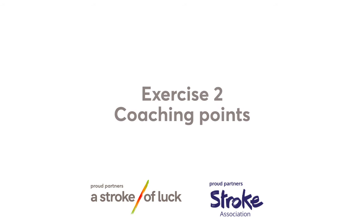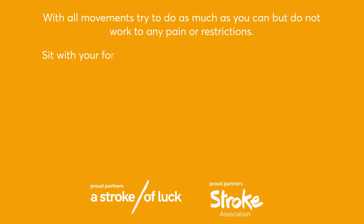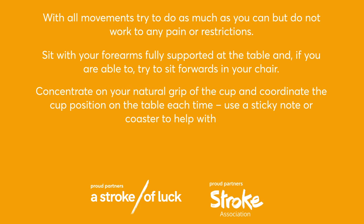Amber group exercise two coaching points: with all movements, try to do as much as you can but do not work to any pain or restrictions. Sit with your forearms fully supported at the table and if you're able, try to sit forwards in your chair. Concentrate on your natural grip of the cup and coordinate the cup position on the table each time. Use a sticky note or coaster to help with this. Try to let go of the cup and hold on each repetition. Repeat five times.